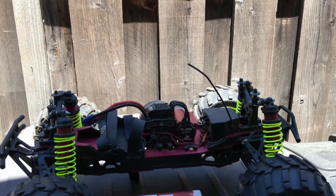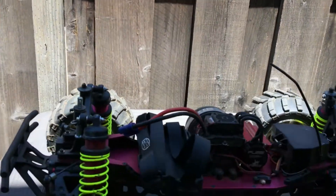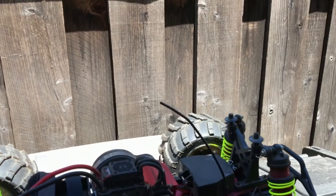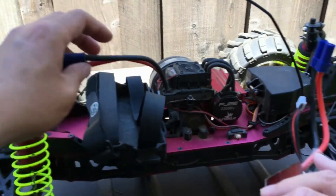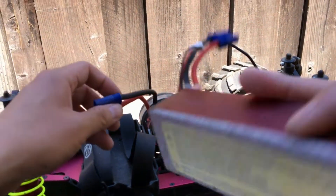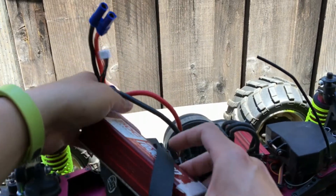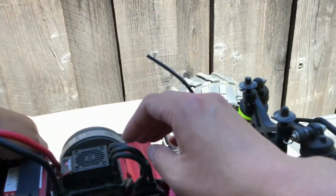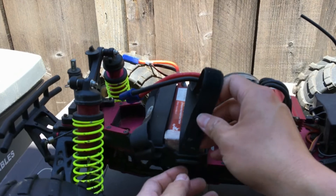Lately we've just been running this on 3S. This can take double 6S, which is 24 volts nominally, but we've just been running it on these 3S packs. First of all, it helps with overall longevity — a lot of people have run into issues running 6S. 5S seems to be the sweet spot between all-out power and long-term reliability and durability.